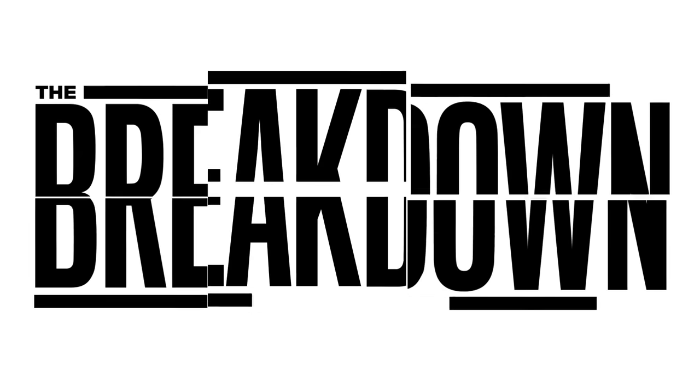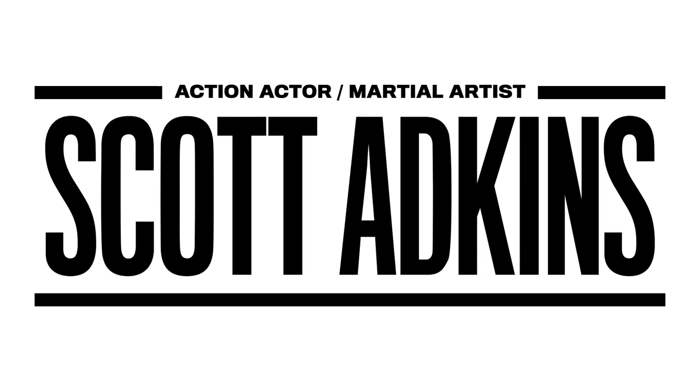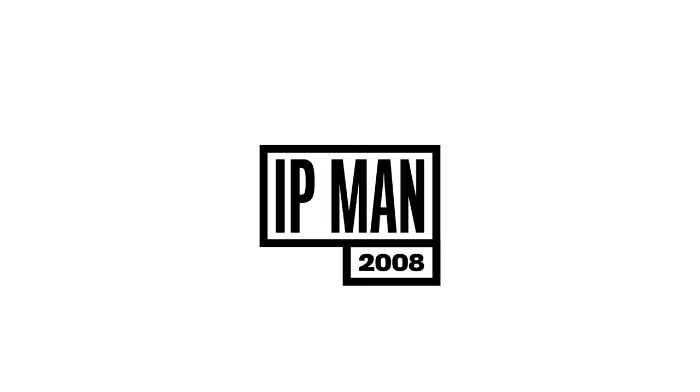Hey GQ, this is Scott Adkins, actor and martial artist. And this is The Breakdown. First up, Ip Man.